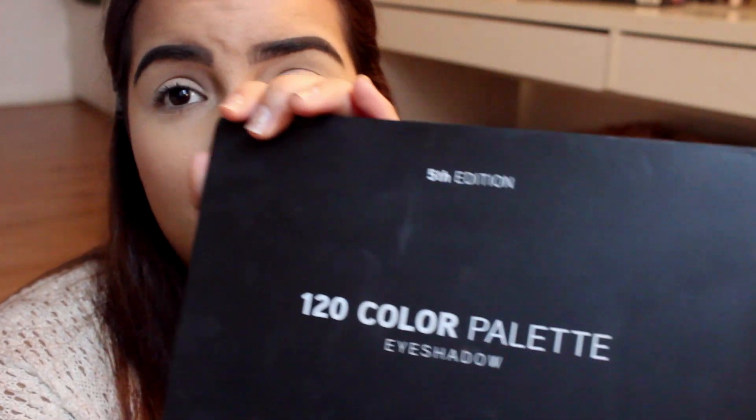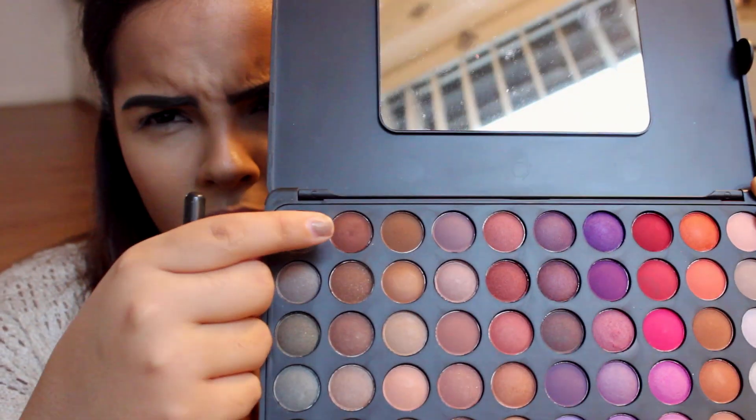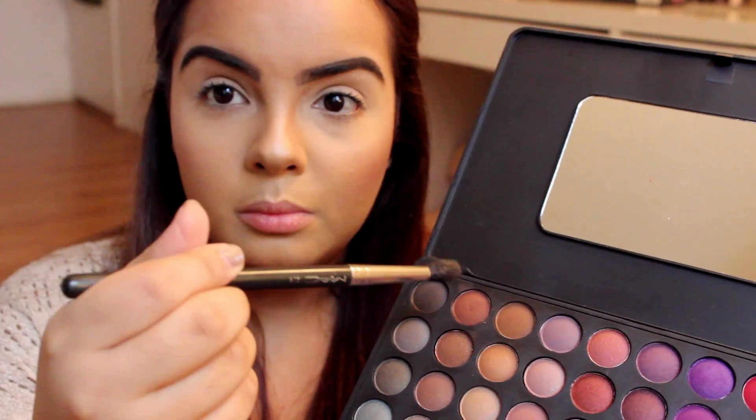The first thing we're going to do is take our blending brush — this is my MAC 224. We're going to take this blending brush and go into my BH Cosmetics 120 Color Palette Eyeshadow. This is the fifth edition. Right next to the black shade is this kind of burnt brown shade, and I'm going to dip it with my blending brush.